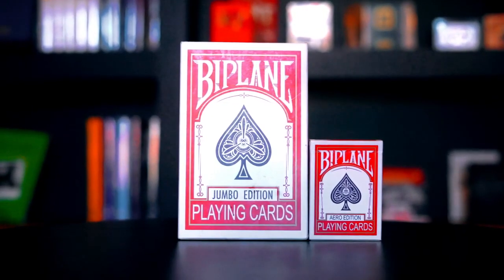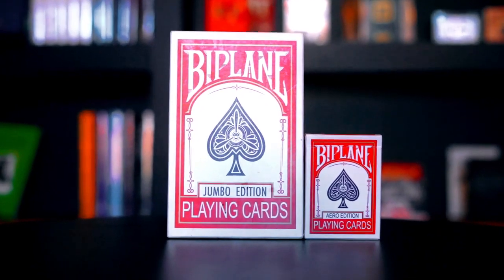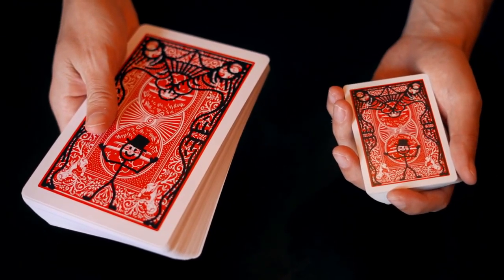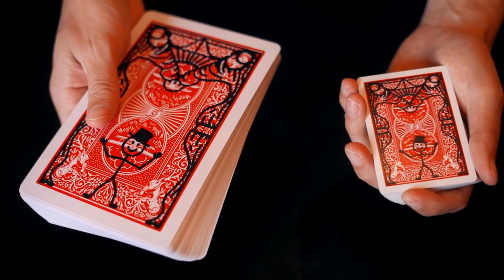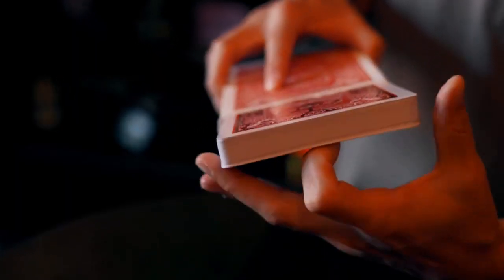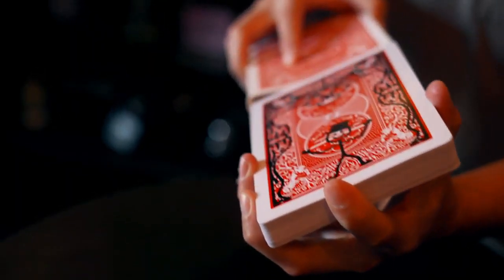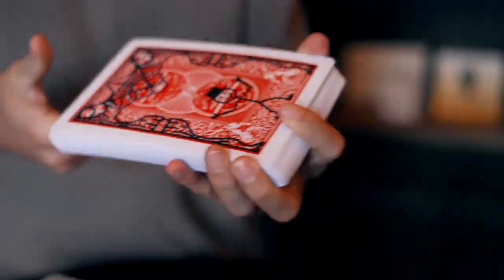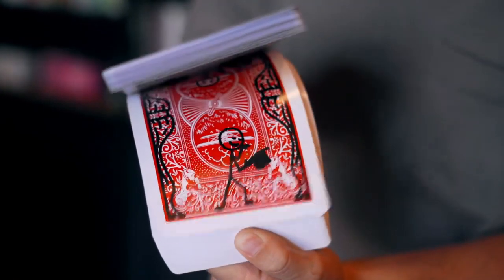When I first introduced Cartoon, one of the things I heard most often was: can you do it in a jumbo size? The answer up until now was no, but we finally found exactly the right cardstock, exactly the right thickness, and exactly the right size. So you get a perfect version of Cartoon that now plays even bigger. We have the Parlor size Cartoon Remastered. Take a look.